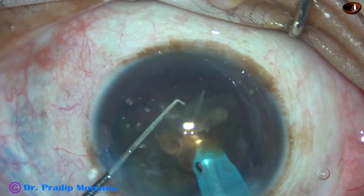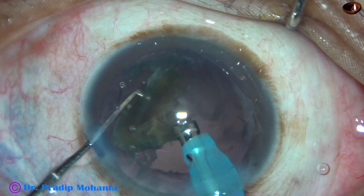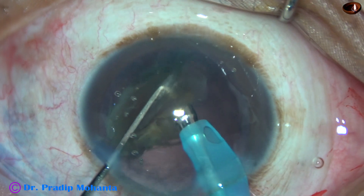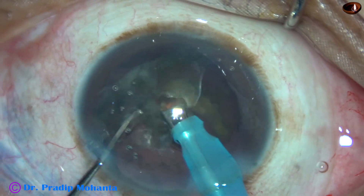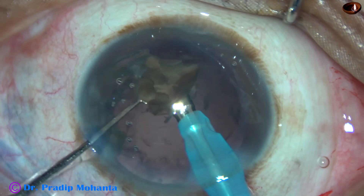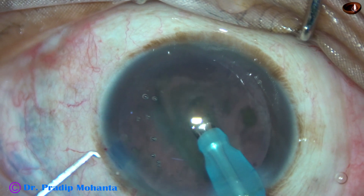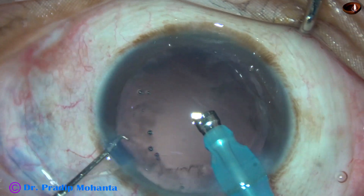The cornea remains very clear the next day. All the pieces are emulsified with high vacuum, high flow, and high energy: 90% ultrasonic energy, 45 ml per minute flow rate, and vacuum of 450 mmHg. During emulsification of the last piece, we can reduce the vacuum — coming to sculpt mode where vacuum is only 50 to 60 mmHg — but in this case it was not necessary.